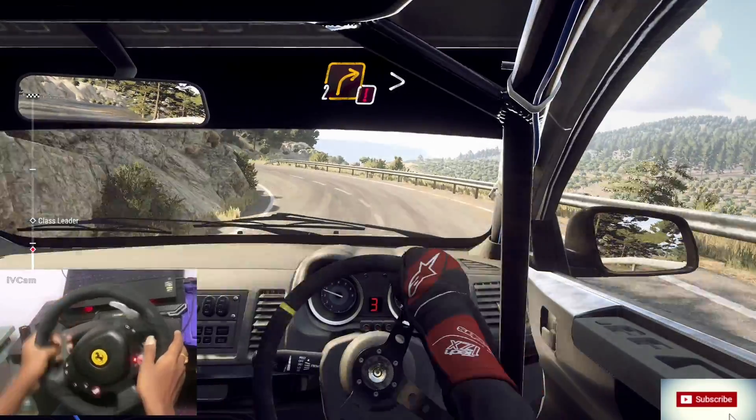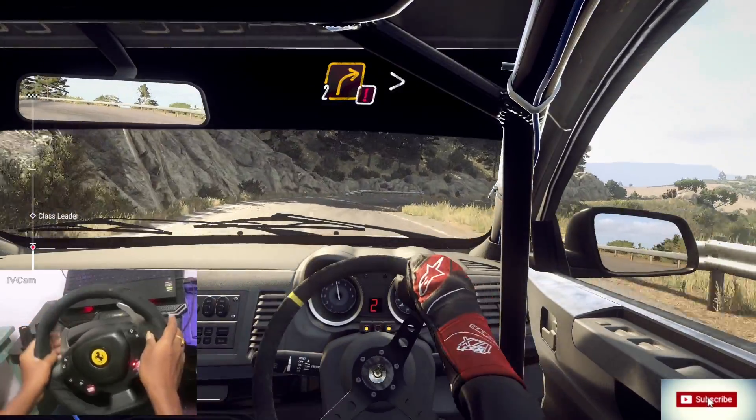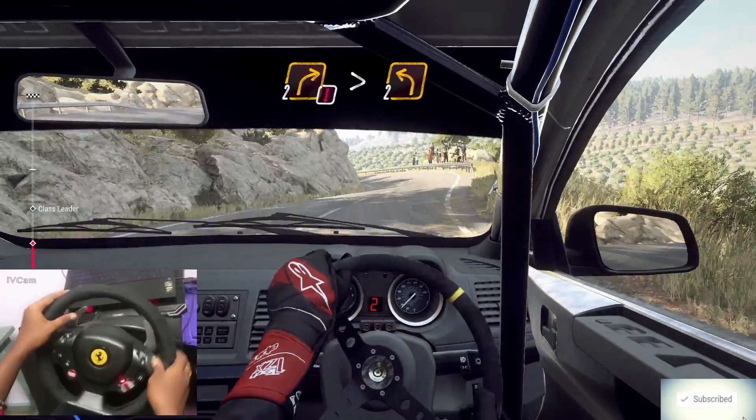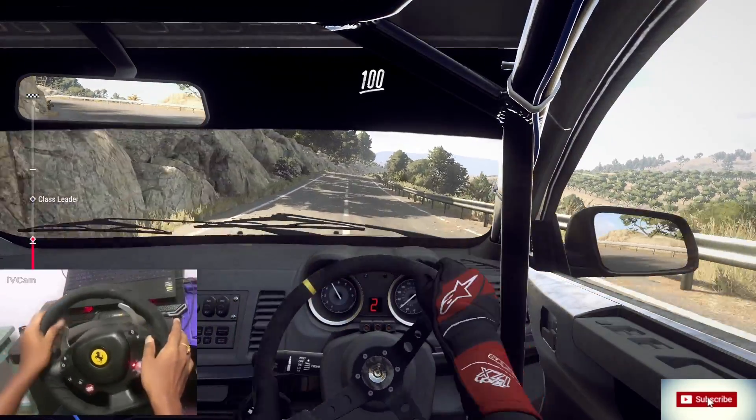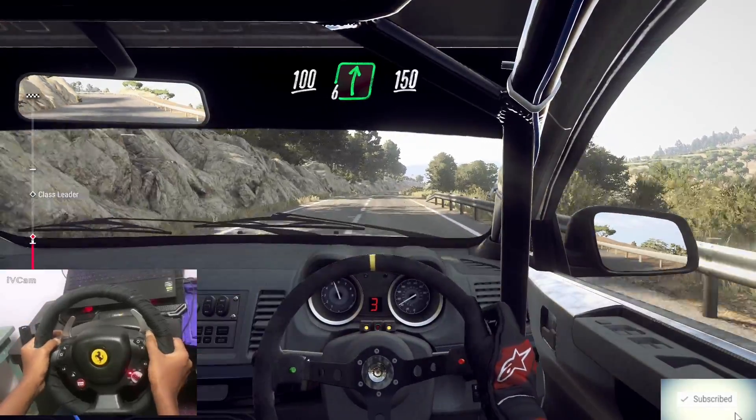Into caution, 2 right tightens, 2 left. Keep left over 100, over crest, 6 right long, 150. 5 right, 50.